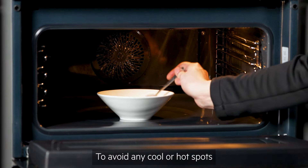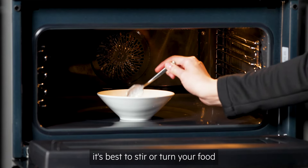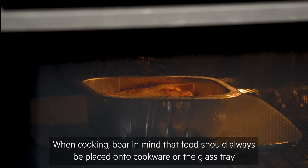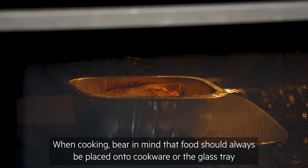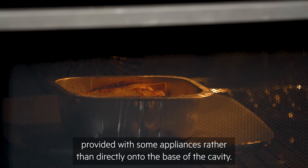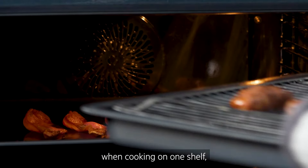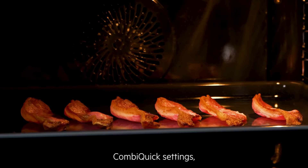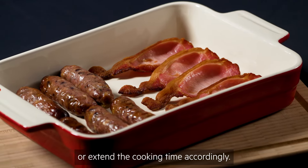To avoid any cool or hot spots when using a microwave function, it's best to stir or turn your food or liquid halfway through cooking. When cooking, bear in mind that food should always be placed onto cookware or the glass tray provided with some appliances, rather than directly onto the base of the cavity. You'll get the best and fastest results when cooking on one shelf. However, multiple shelves can be used on combi-quick settings, but you'll need to adjust or extend the cooking time accordingly.